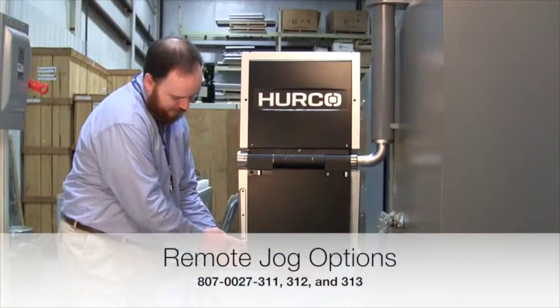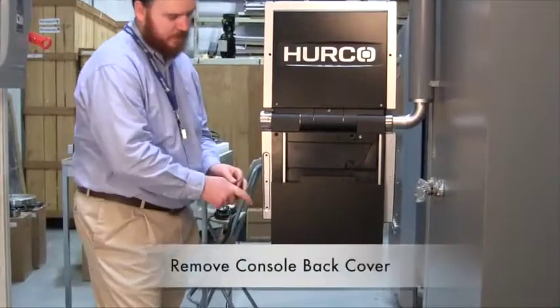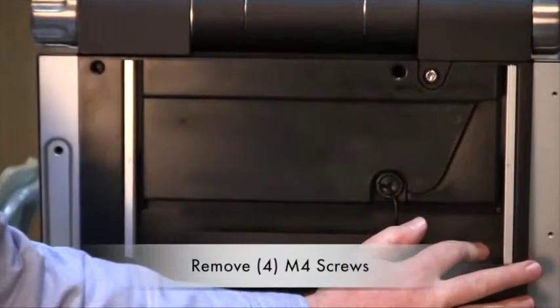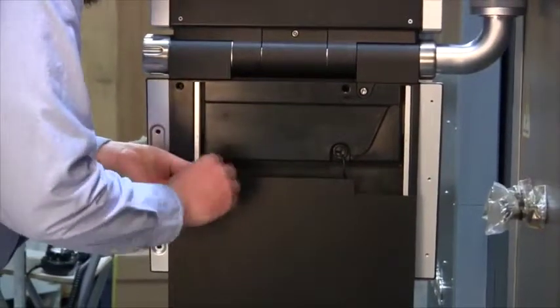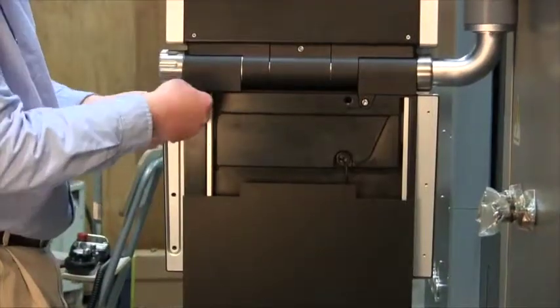First, open the keyboard drawer by using the push-button drawer release. That will allow the drawer to slide down so you can access the mounting screws. There are two just inside the rails and then two along the top edge.